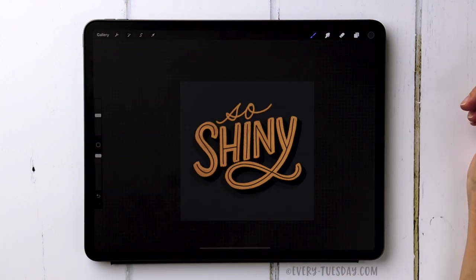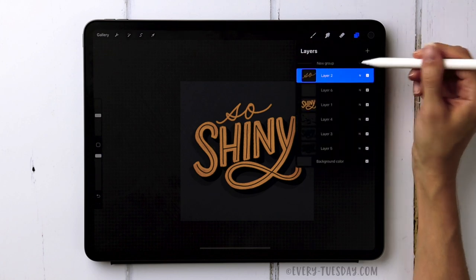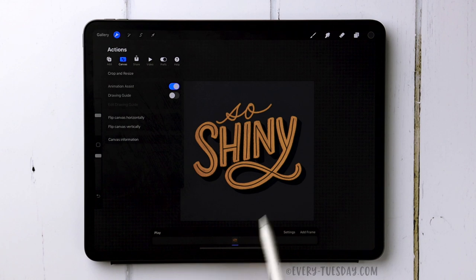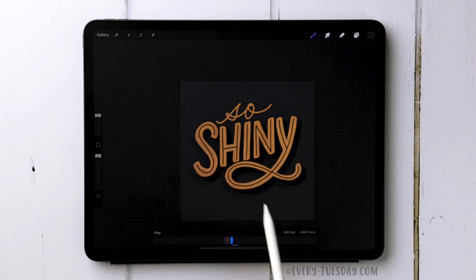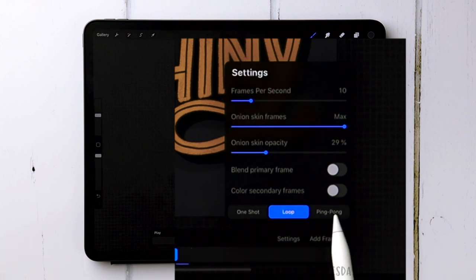Now that our lettering is prepared, it's time to animate the sparkle or glitter effect. Group everything we've done so far: tap on the top layer, drag all other layers to the right, and choose Group. Then tap the wrench, go to Canvas, and turn on Animation Assist. Tap the thumbnail and toggle on Background to lock it in place. In settings, reduce the onion skin opacity to 30 percent, reduce frames per second to 10, and select Ping Pong.